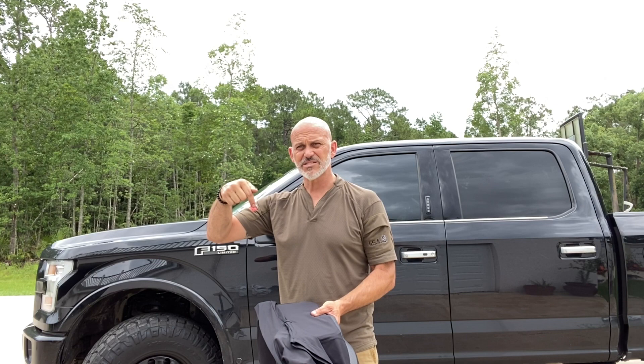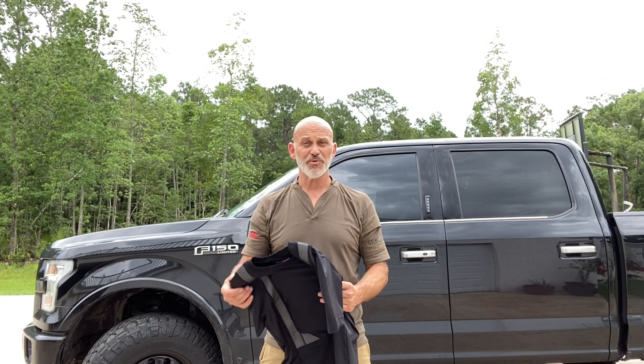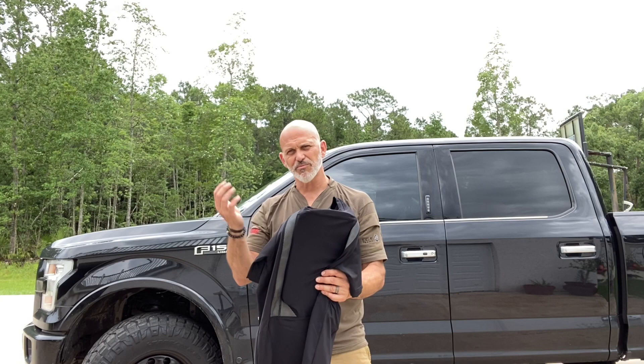I'm about to jump in the truck and drive from St. Augustine, Florida — my eastern headquarters — out to the western headquarters. I'll make a couple stops along the way. I'm going to spend a couple days on the road going to pick up Toddler Pincus for a couple weeks to hang out here in the early part of the summer, then bring her back down to Florida. I'm going to put this on and wear it the entire trip.